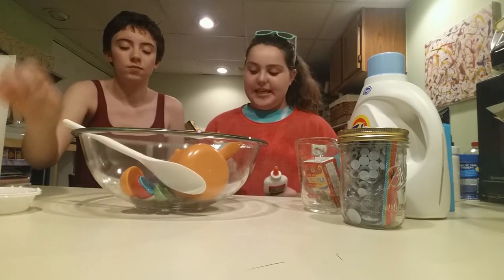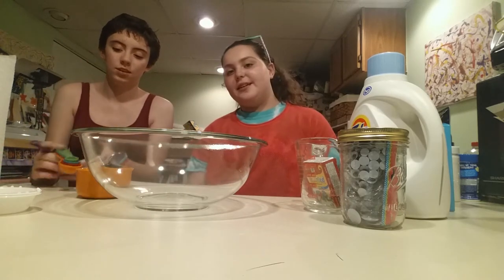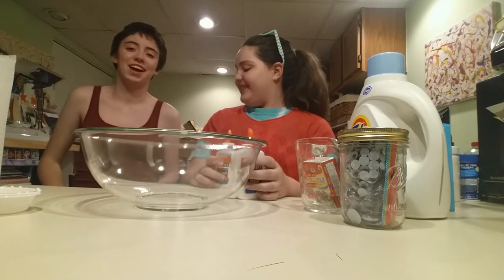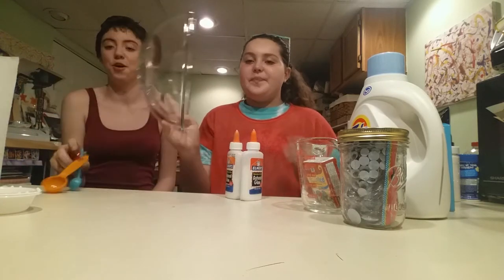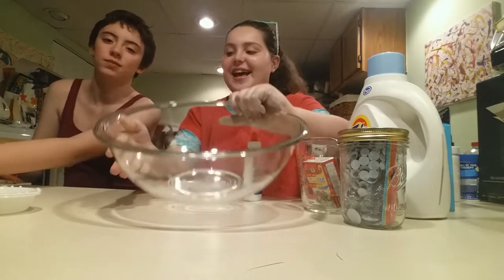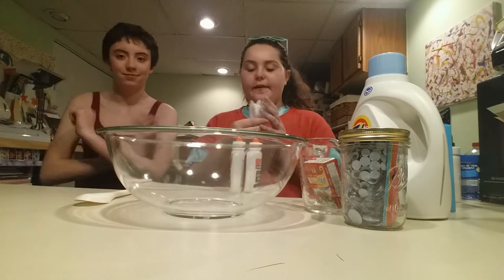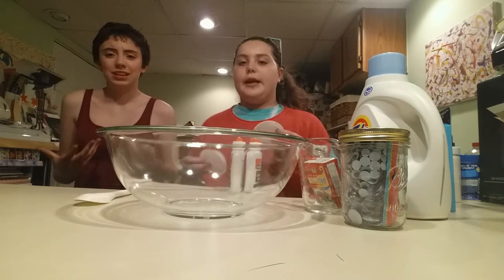So what we're going to be needing is Elmer's glue. We don't measure here, even though we have measuring caps and stuff — it doesn't really matter. You also need a bowl, you will need a spoon. We keep paper towels offset just in case. Definitely. And we have these little holders — you don't have to have these, it's just more organized.